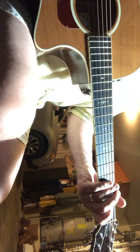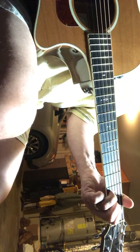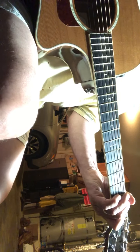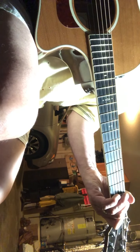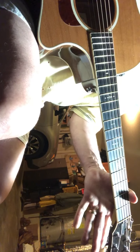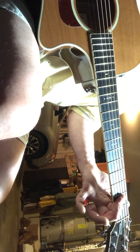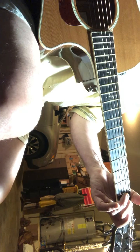Continuing in this 1-5-4 G-D-C progression, there are a lot of cool little tricks you can do to accent the chord. For example, we have an open G string — 5, 1, 3 — it's the A shape. A whole step up, there's A, and there's G, so it's 5, 1, 3, 5, 6, 1, 2, 5, 6, 1, 2, 3, 5, 6, 1.